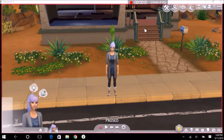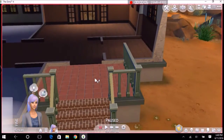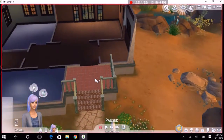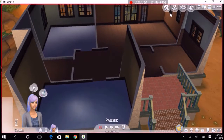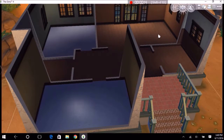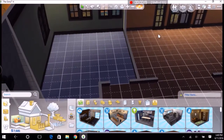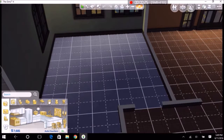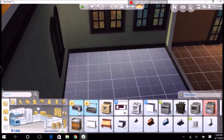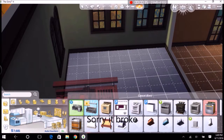Okay guys, so here we are. I moved her into this house in Oasis Springs. I left it furnished, and the reason she has such a big house is because she inherited it from her parents who both died in a car accident. If you want to know more about her, I'll leave it in the description below. So let's look at all the new stuff.